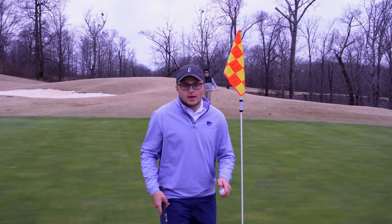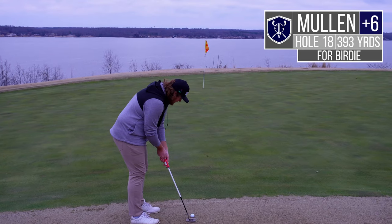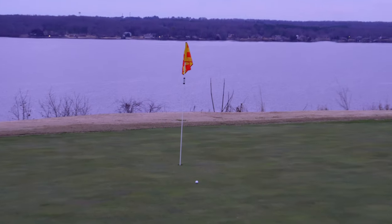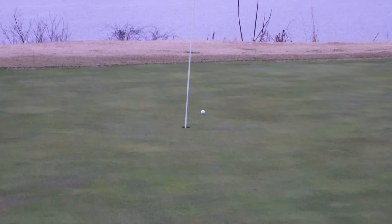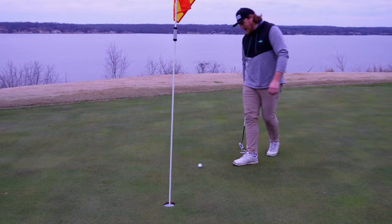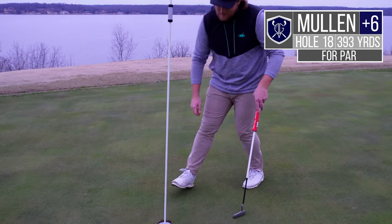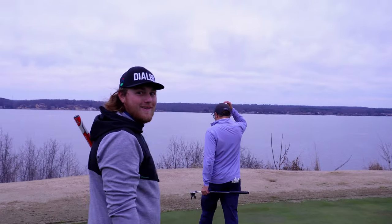If you saw my 82 today — no you didn't. This one for birdie, should break to the water. Settle, settle, settle, settle. Oh, good speed — a little deep. We'll take it, just tap her in. Definitely broke to the water. Tap her in for the 78 — gosh, that's what it's for. 78. Good stuff — normally 78 would really be unhappy, but we'll take it today.